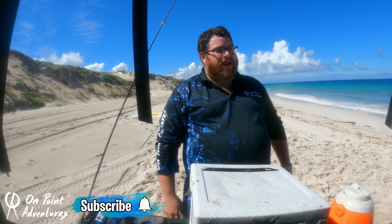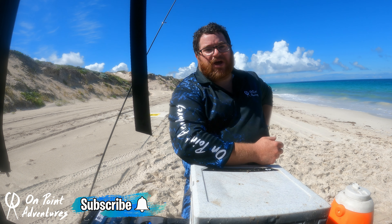G'day guys, and boy do I have my work cut out for me. Cameron and Scott have gone and caught a whole swag full of tailor, and it's of course my job to fillet them.